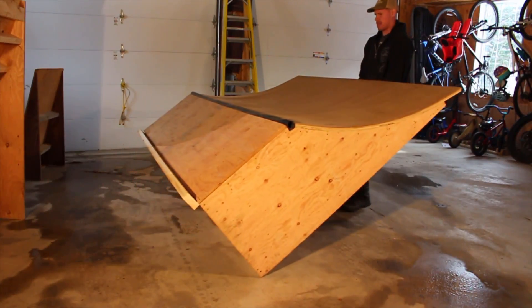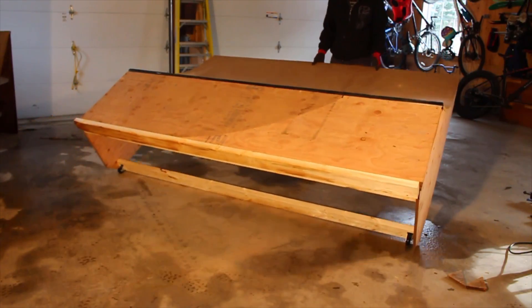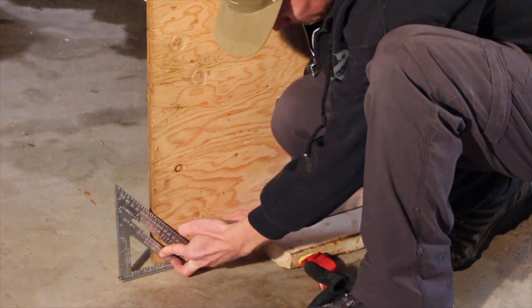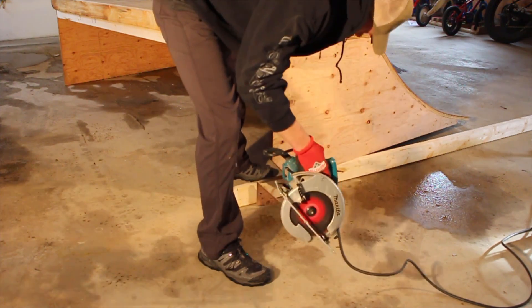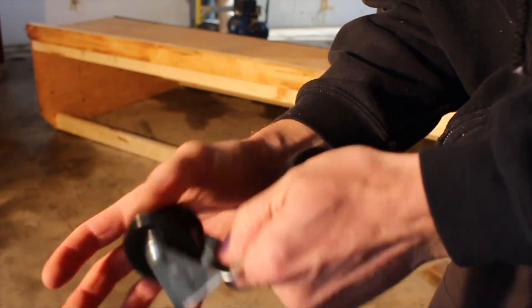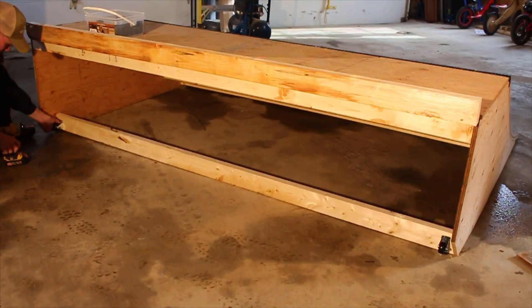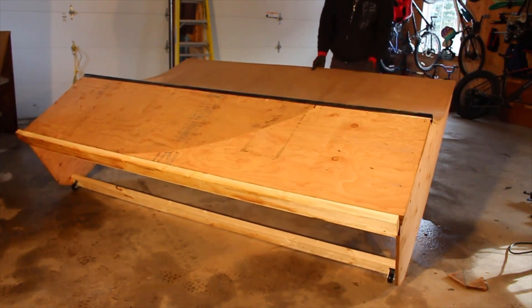I wanted to be able to move these ramps around but I underestimated just how heavy they were going to be, so I decided to add casters to make them easier to move. To do this I removed the 2x4 from the lower back corner of the ramps and cut a 5 inch 45-degree chamfer on the back corner of each side. On the smaller ramp I replaced the 2x4 to secure the casters to, and for the longer ramp I had to secure the casters to a block of wood on the outside of the ramp. This really makes moving the ramps around much easier.